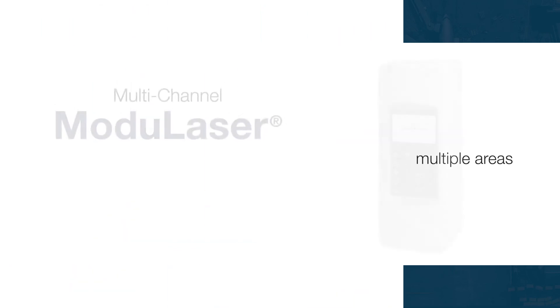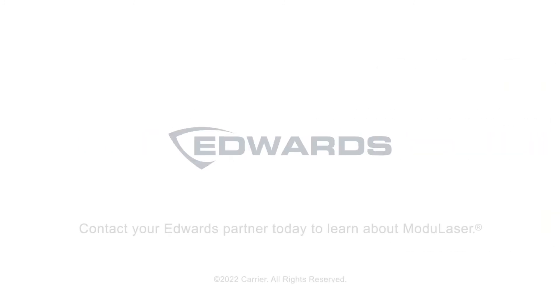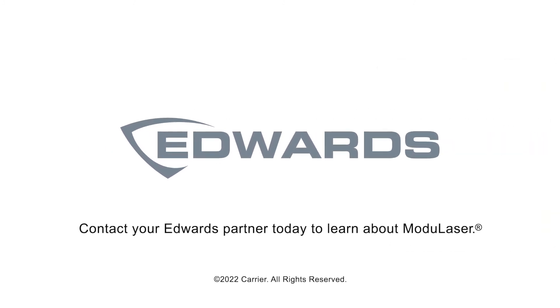Edwards is making it easier and more economical than ever to design the smoke detection system that's perfect for you. Contact your Edwards partner today to learn more about Modulazer and take your safety protection to the next level.